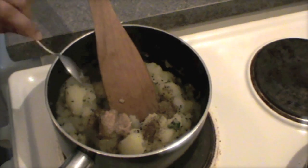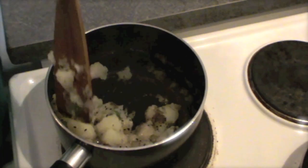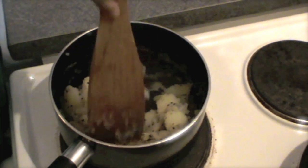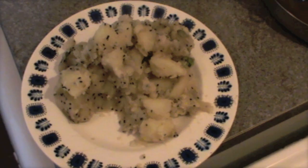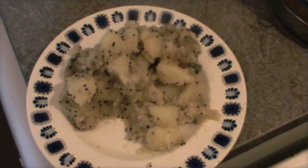It smells so nice. And the potato with black jeera is ready. We can enjoy it with our puri that we have already made in another video. Enjoy these potatoes. See you soon again.